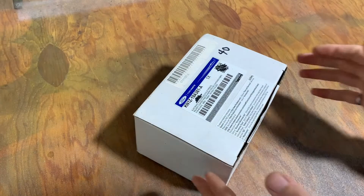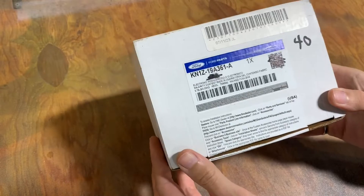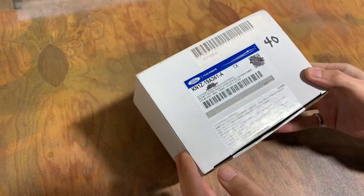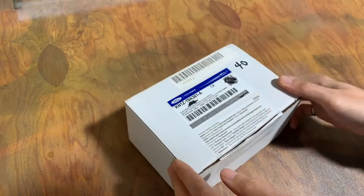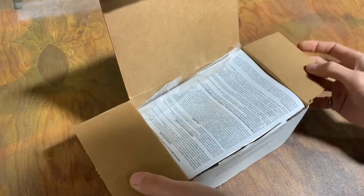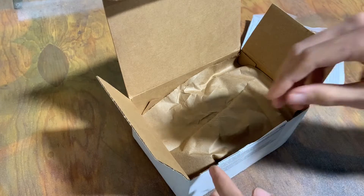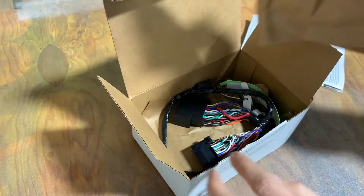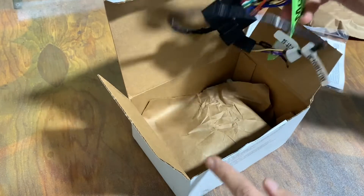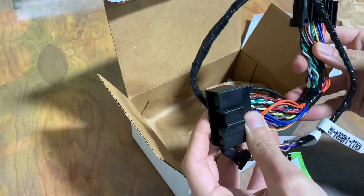We need to add a module and this is how you get that module. This is the security kit for my police interceptor utility — the same kit sold for Ford Explorers from 2016 to 2019. You can basically get this for any modern Ford vehicle. This is the kit that they sell to upgrade your vehicle with a security alarm — the type that sets your horn off when somebody bumps into your vehicle. It comes with this harness here to go into your OBD port, and it's essentially a pass-through.